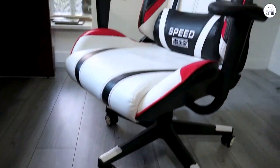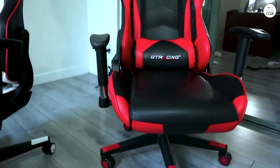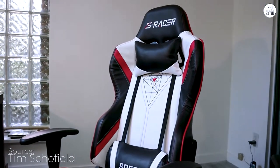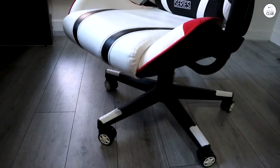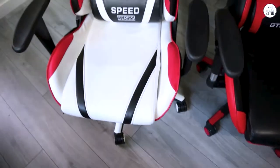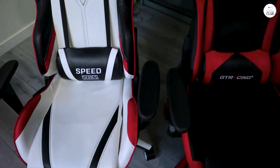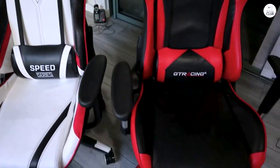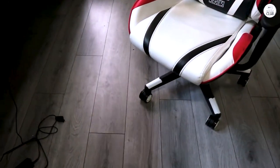I purchased this chair last year and overall, I'm quite satisfied with it. As my first gaming chair, it seems to be comparable to other non-name brand gaming chairs on Amazon that offer similar features. Some reviewers mention that it's too small, which I can understand. However, it fits me just fine at 5'6" and 190 lbs.